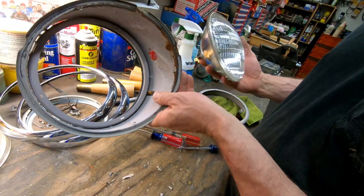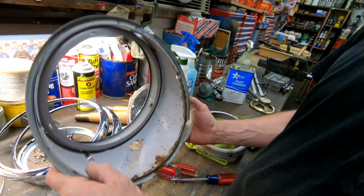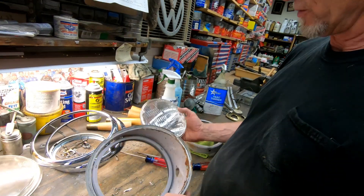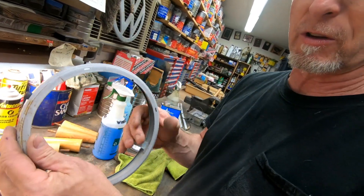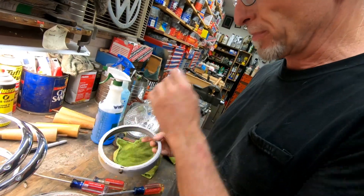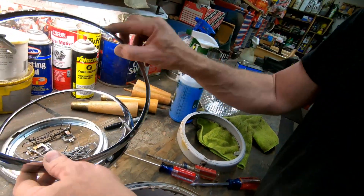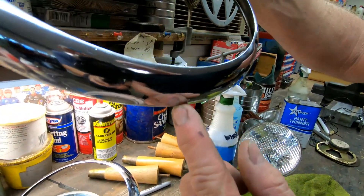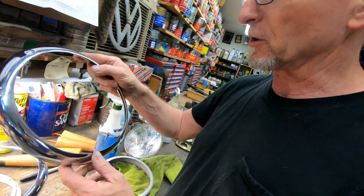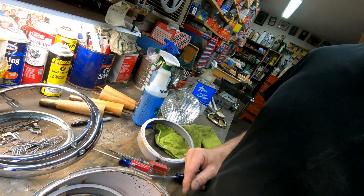On a bus it'll be oriented like this, and on a beetle it sits like this. So how your headlight is oriented all depends on this piece right here — that's the only true difference between a bus and a beetle headlight. And the trim rings too sometimes. You can always see a bus trim ring would have a little hole in the bottom for a drain hole. So that's kind of the two differences on that.